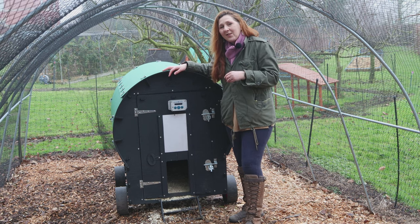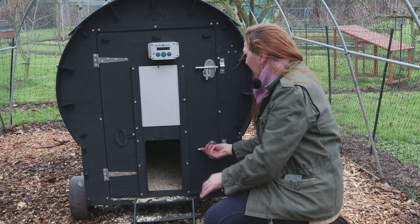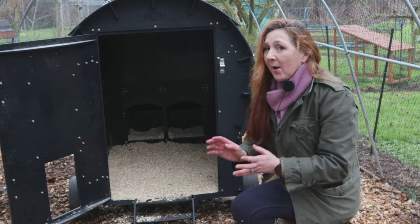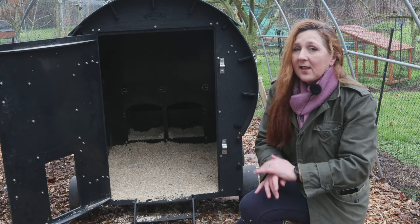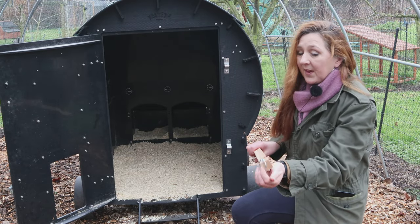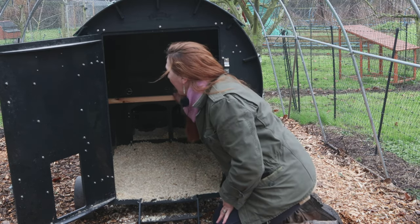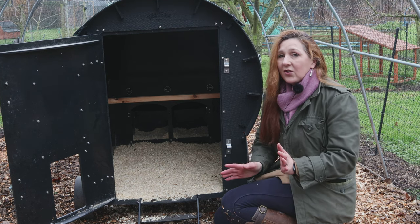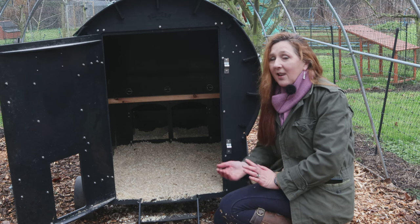Let me show you inside. The whole front door opens — just pull the bolts back — which makes it really easy for cleaning. At the moment we've got no perches inside because our Buff Orpingtons like to sleep on the floor rather than perch, and I poop-pick every single day so they're always lying on fresh bedding. If you do want perches, there's the option of fitting three, all secured with linchpins that pop into ready-made slots inside. You can fit eight large chickens or 15 bantams in this coop, and there are two very spacious nest boxes at the back. The chickens absolutely love this coop — it really is their choice.